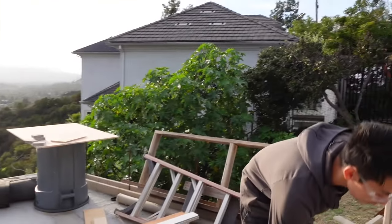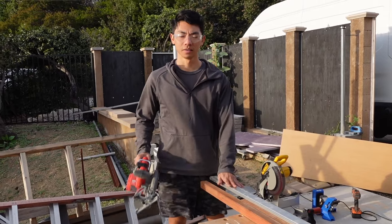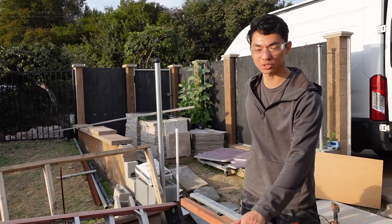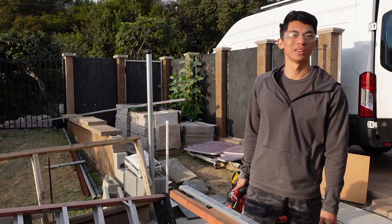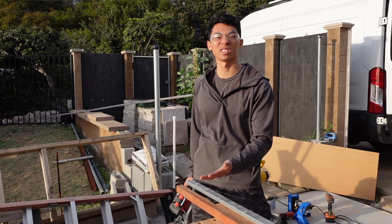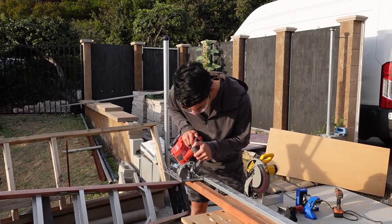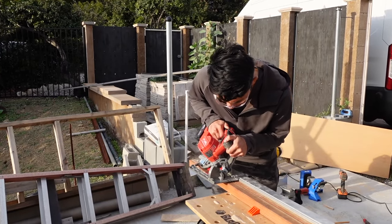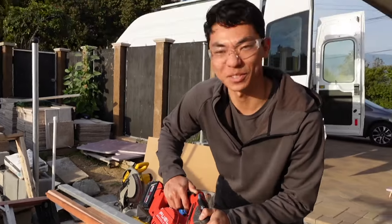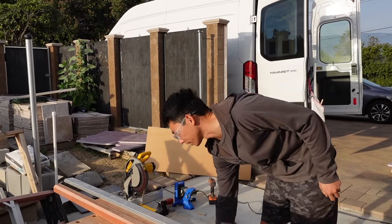Welcome to the jank factory! I got my clamping guide, circular saw at a 45-degree angle, various clamps, and bench dogs to hold everything in place. I just want to trim off a 45-degree angle about one and a half inches or so. There's our cut — nice!